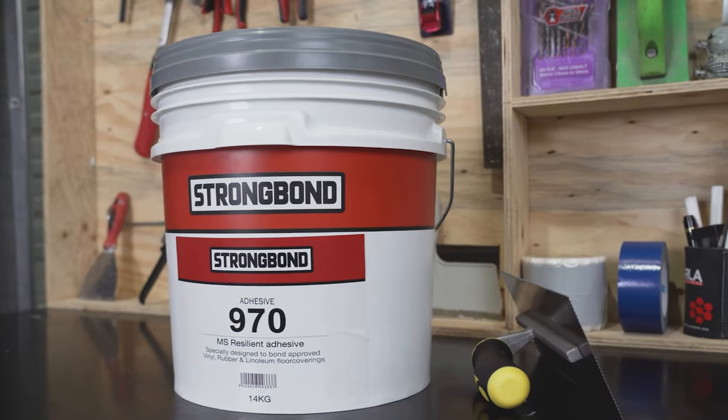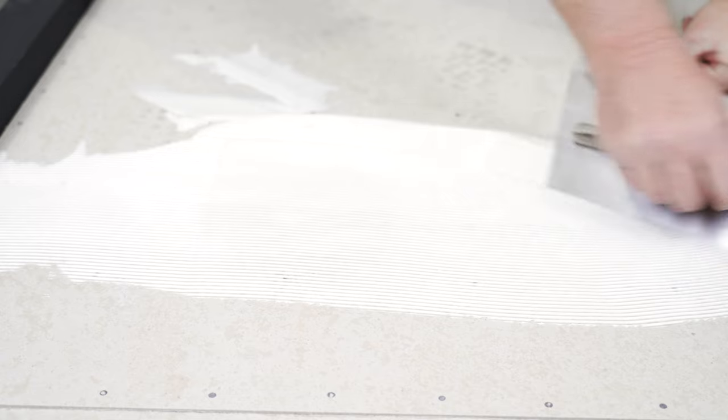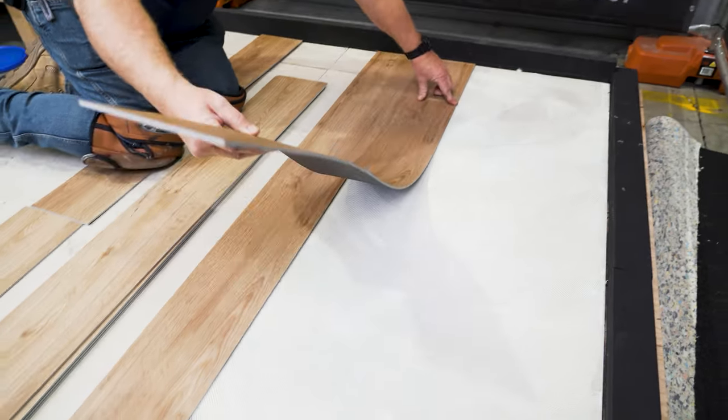StrongBond 970 is a solvent and isocyanate-free, water-resistant resilient flooring adhesive designed for use in wet areas for bonded vinyl, rubber, and linoleum floor coverings.